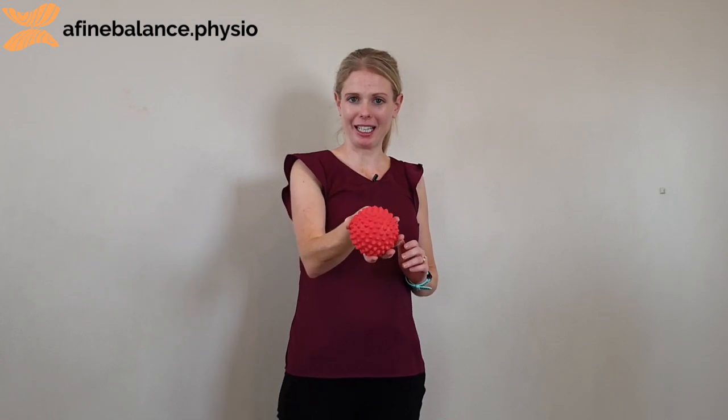Hi guys, it's Katie from Fine Balance Physio. Today I'm going to show you my all-time favorite go-to exercise for releasing our glutes. So it's using one of these — a spiky massage ball that you've probably all seen before.